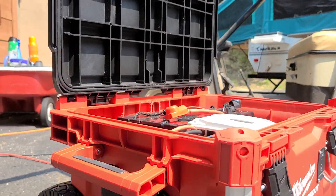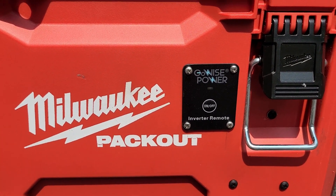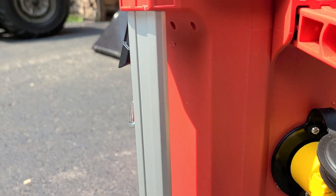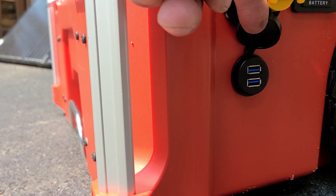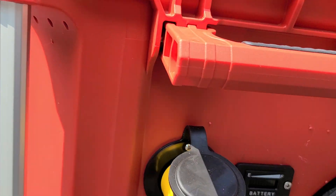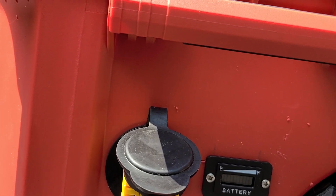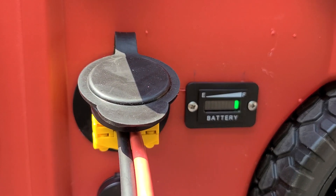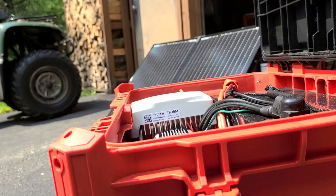I have a remote switch to turn the inverter on and off right there, and over here I have a plug for the solar panels so you don't have to open up the box to hook the cables up. Then I've got two USB ports that also go to the inverter, and a fuel gauge so you can get an easy glance at how full your battery is without opening the box.